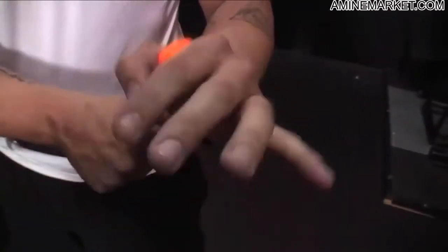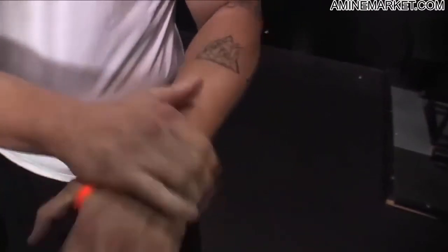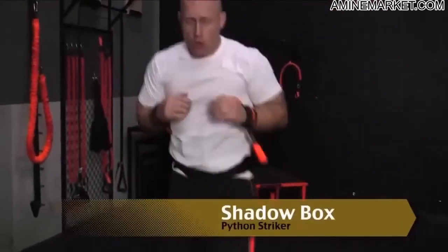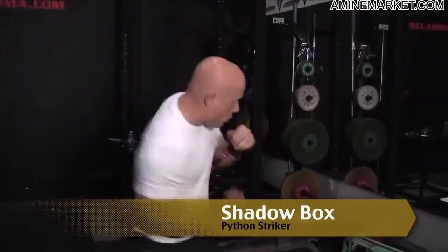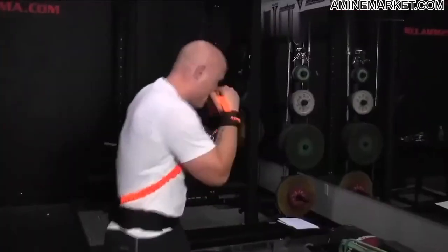Then locate your wrist cuffs, D-rings on the bottom. Easy zap. Python Striker Shadow Box — free movement of shadow boxing with accommodating resistance. Strike comes from the chin for all punches. The elastics provide resistance to the strike and also assistance to retract the hand into a defensive position.